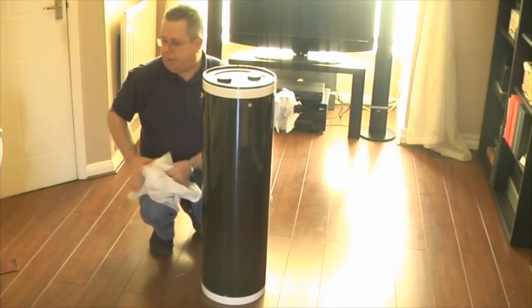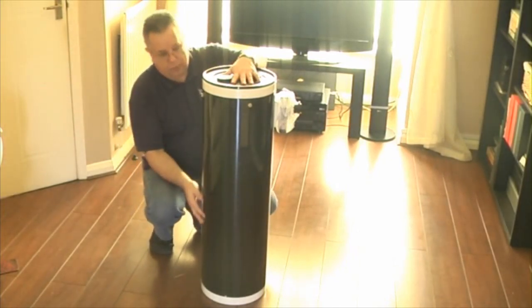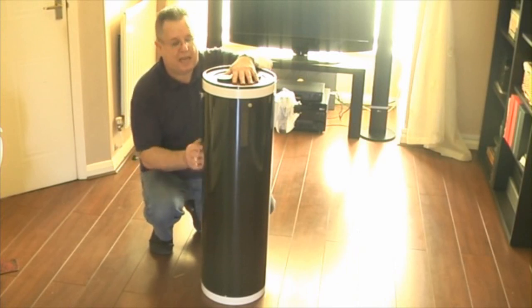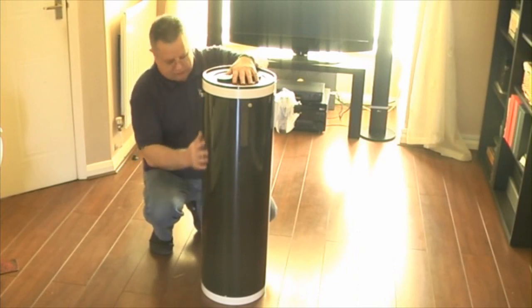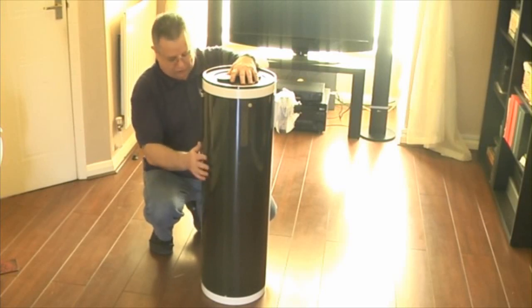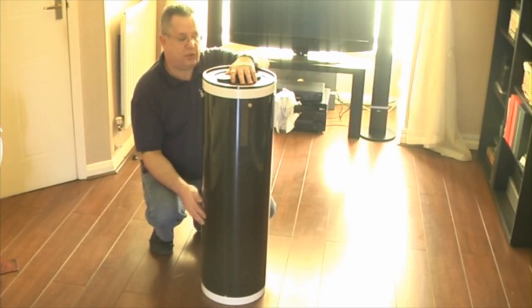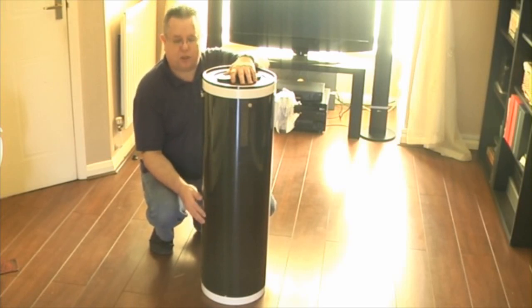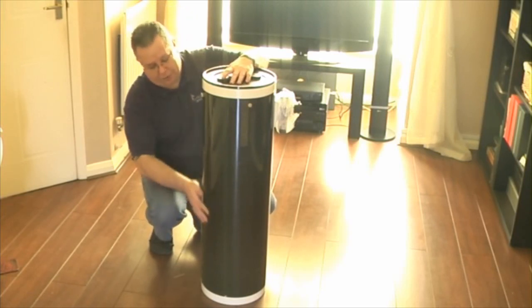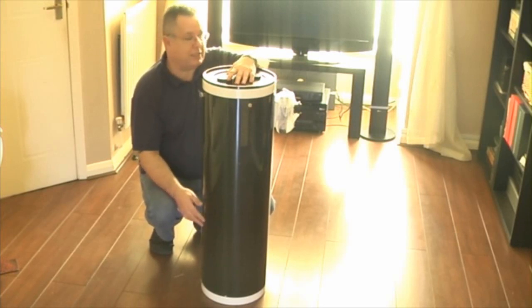Next, off with the tissue paper. Now the first thing that strikes when you pull the tissue off this is the carbon fibre. It's just one of those materials that can't fail to impress really — it just looks like a quality piece of kit. It's the kind of stuff that you expect top range racing cars to be made of. It's just one of those materials that you assume quality straight away.